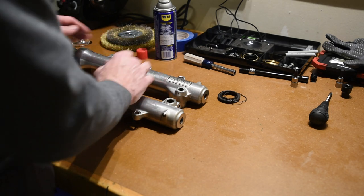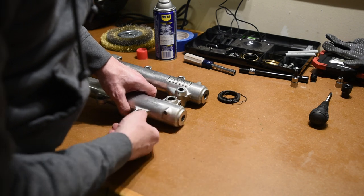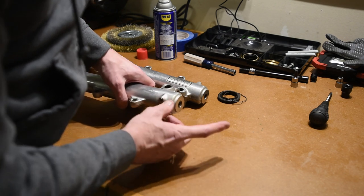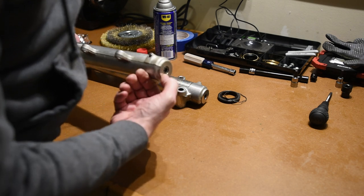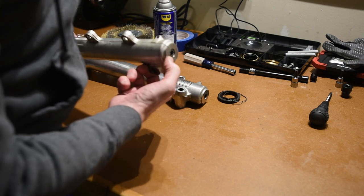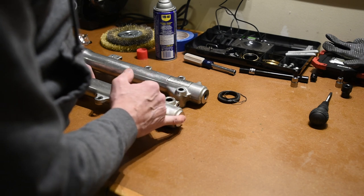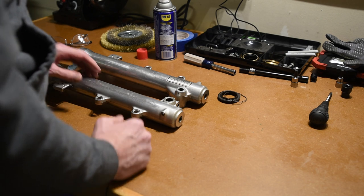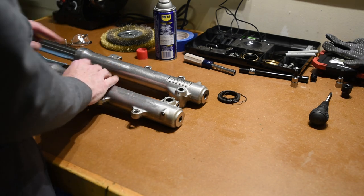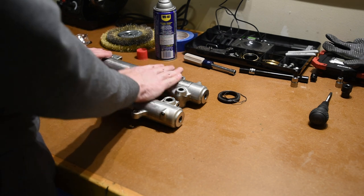That way I can clean up these tubes — the outer tubes and the inner tubes — replace the seals, replace the oil, and then put them back together again. I'll try and do it off camera because it's frustrating. The only recourse is to keep trying at that bolt, and if I strip it, then I'm just going to have to drill it out. And then I have to deal with the broken bolt on the inside of the dampening rod, and that's the case for both of these.